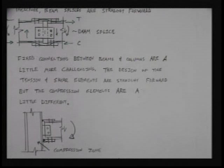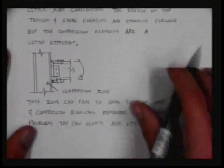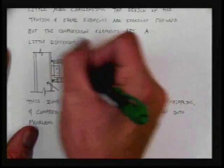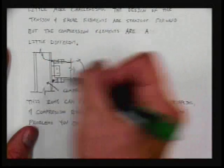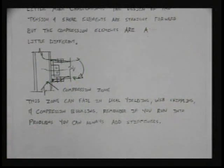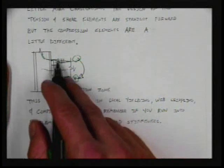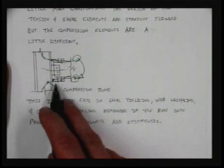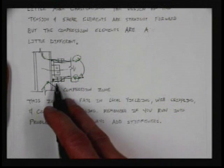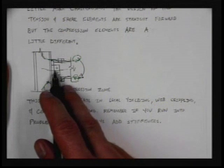Fixed connections between beams and columns are a little bit more challenging, but not really. The design of the tension and shear elements is pretty straightforward. We're going to have our couple — tension up at the top, compression down at the bottom. Our tension load has to be transferred through those elements, our compression load through those elements, and our shear through those elements. We can take our moment, break it into two equivalent moment arms, and design for that tension force. We usually mirror this design at the bottom using the same size, bolts, and welds.